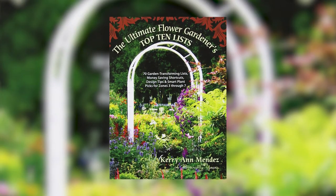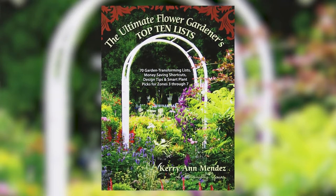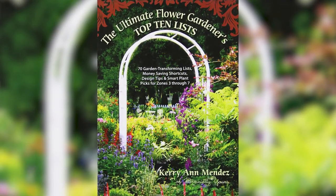Thank you, Marco. We look forward to catching you in the kitchen on the first Thursday of every month. Our next segment also looks ahead to summer with some practical ideas for flower gardens. Garden author Carrie Ann Mendez spoke with Across the Fence about the tips and features in her book, The Ultimate Flower Gardener's Top 10 Lists.